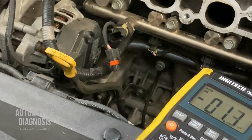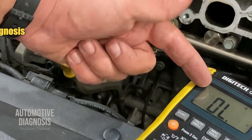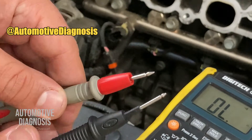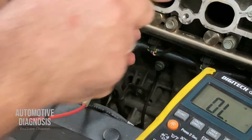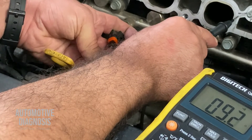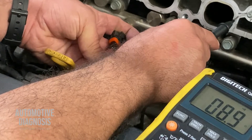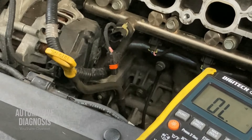There is another step for checking the ground. I select the resistance function — you can also use the continuity function so you can hear the continuity sound and read the value at the same time. With the connector disconnected, one probe on the brown ground wire and the other on body ground. I'm hearing the continuity sound and the resistance is very low, confirming this wire is connected to ground without any problem.